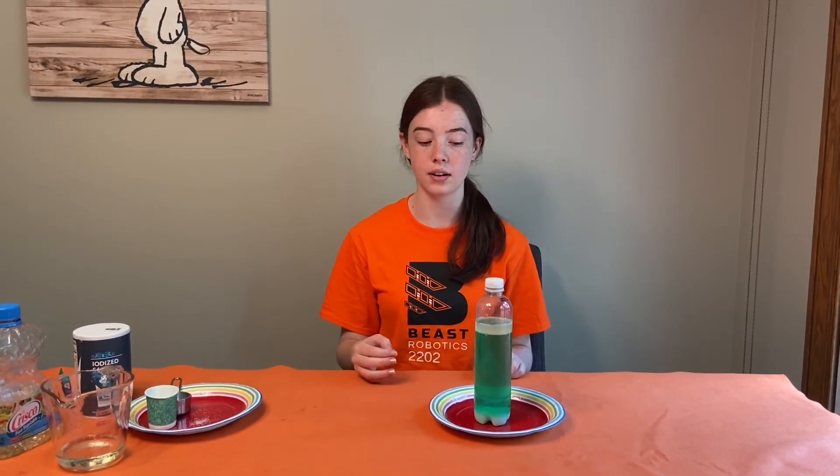So, why does this happen? Well, oil is less dense than water, so it sits on top, and salt is heavier than both oil and water. Salt dissolves in water, but oil doesn't. So when you pour the salt in, the salt sticks to the oil and drags it down into the water. However, then the salt dissolves in the water and releases the oil back to the top of the bottle.